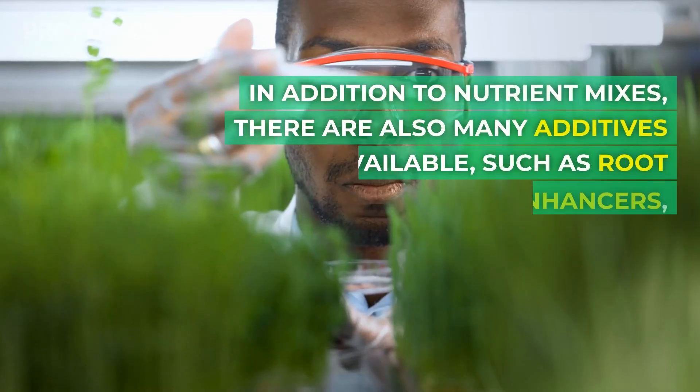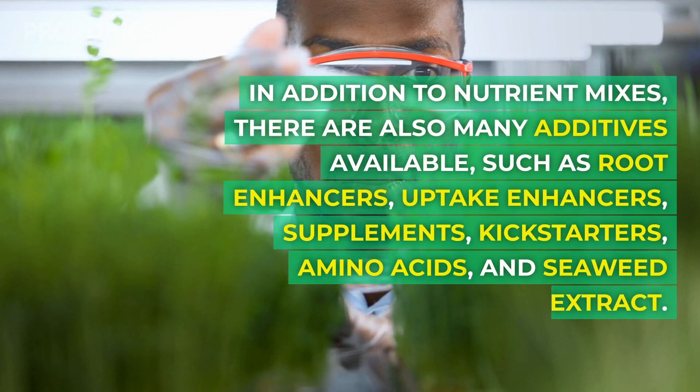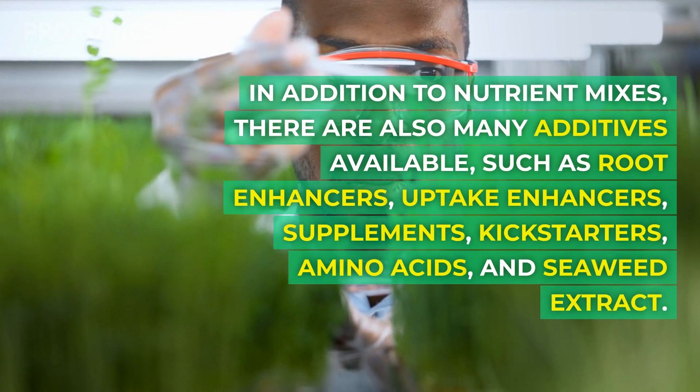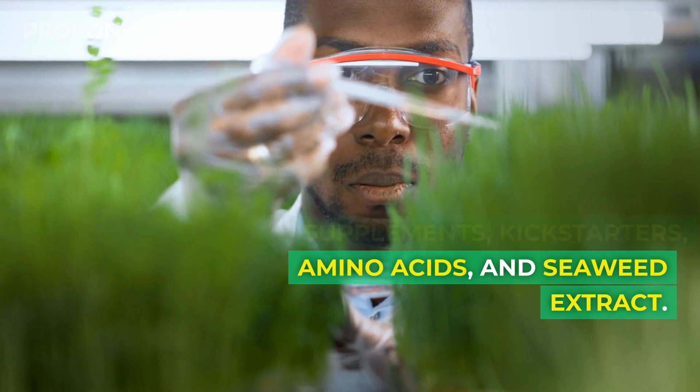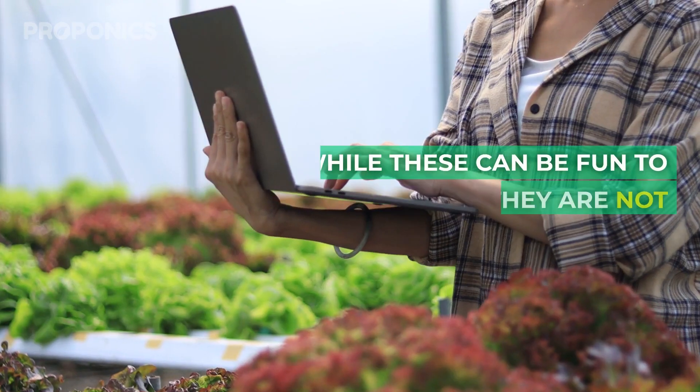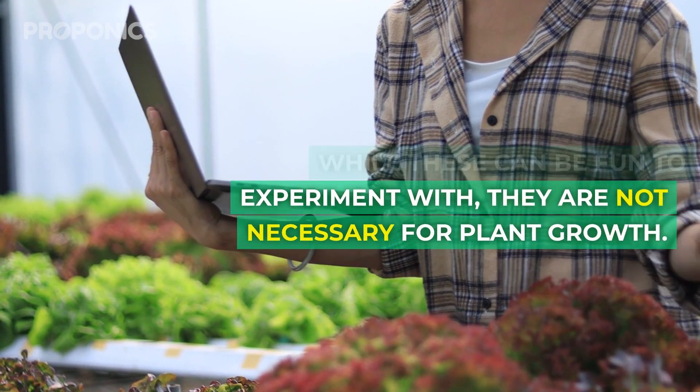In addition to nutrient mixes, there are also many types of additives such as root enhancers, uptake enhancers, supplements, kickstarters, amino acids, and seaweed extract. While these can be fun to experiment with, they're not necessary for plant growth.